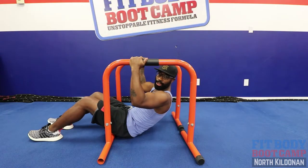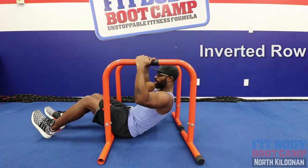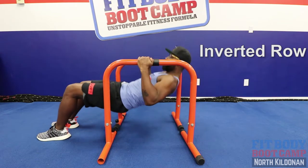Exercise number two, we've got an inverted row. You're going to find two bars which you can grab onto. We're either going to have our legs straight or at 90. We're going to set the body, pull right up, right back down.